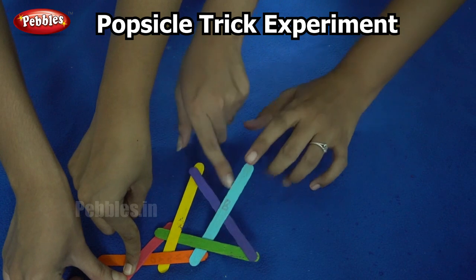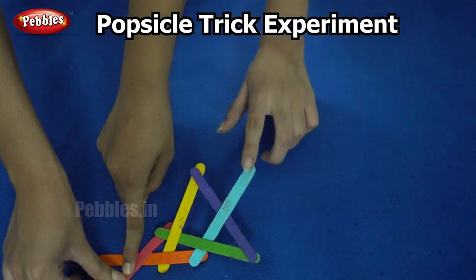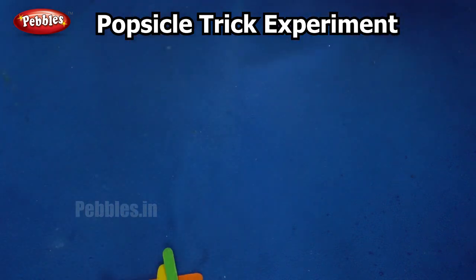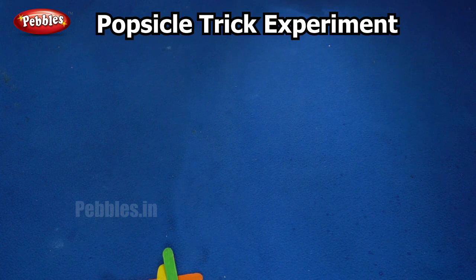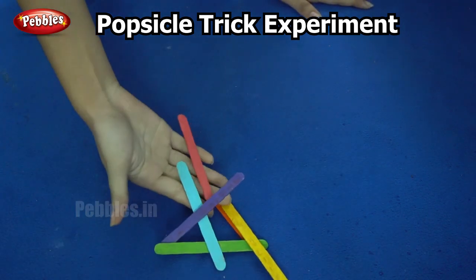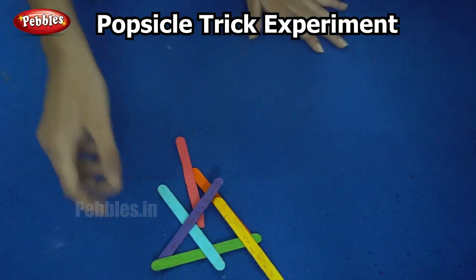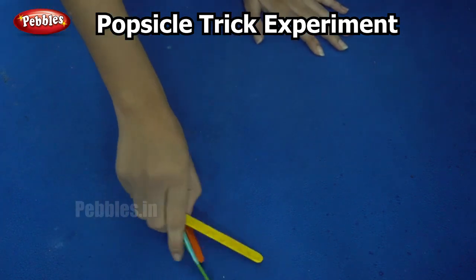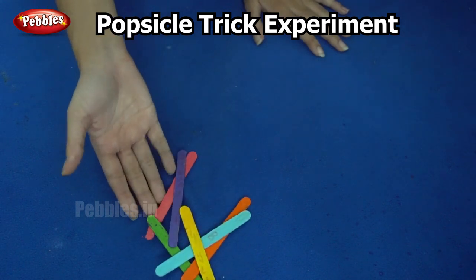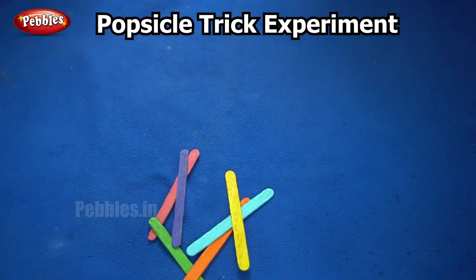Now there is a build-up of potential energy here. Let's see what happens when I release the stick. Did you see it — they all moved away! What happened was the potential energy was built up as I added more sticks, and finally when I let go, this potential energy got converted into kinetic energy which caused the sticks to fall apart.